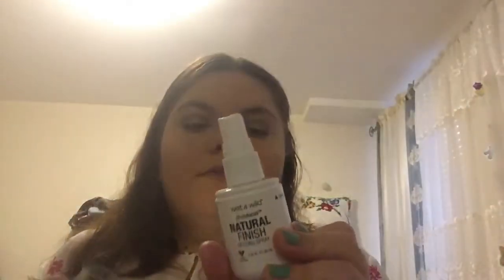Last but not least is lipstick — I'm going to use a light color matte lipstick. There's no shade label on this one. Then I'm finishing with a natural finish setting spray.